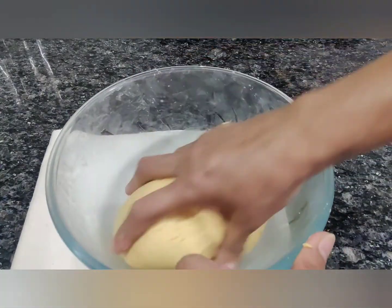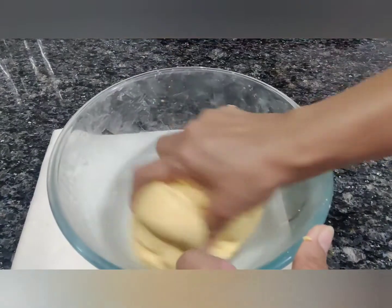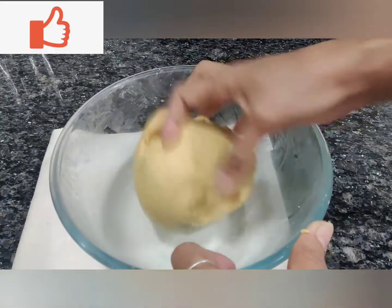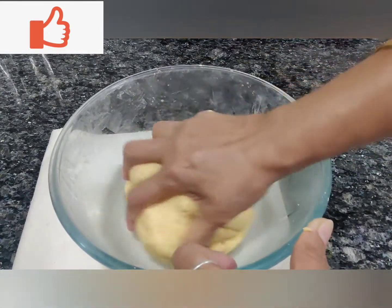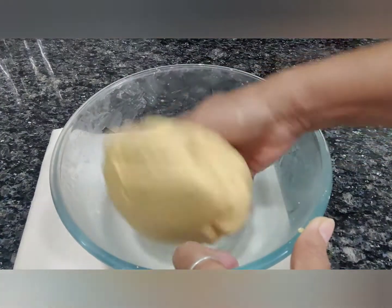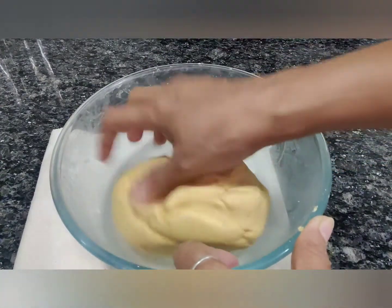Our dough has become nice and soft. While kneading this dough, we'll knead it for three to five minutes so that it becomes nice and soft. I'd already kept the oil heating, so we start frying now.